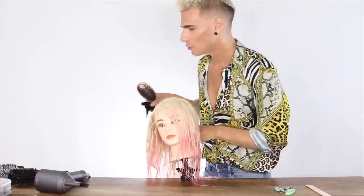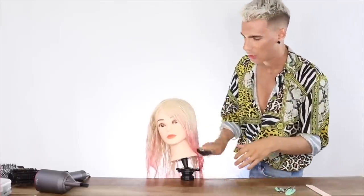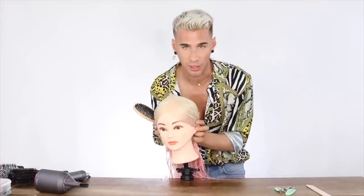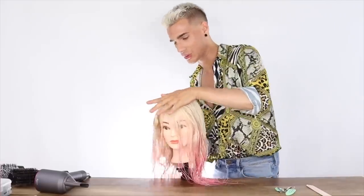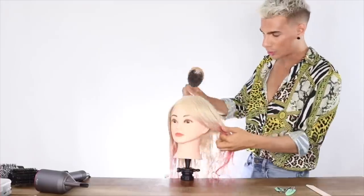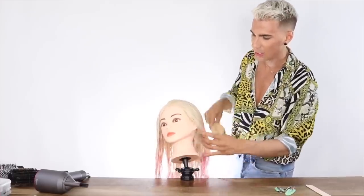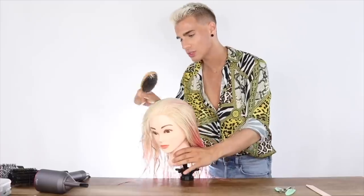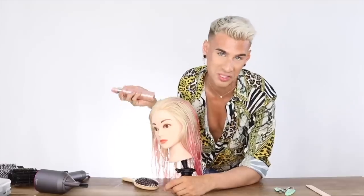After the hair is towel dried, the first step is to put some product in. I generally like to use some kind of smoothing product for a nice blowout. A lot of products put a lot of hold in the hair and it feels gel-like, so I just use a nice smoothing product. This Kerastase product is like my holy grail — it's called Discipline Fluidissime. It's a spray smoothing serum. I just do a very light spray on all the hair, then brush it through so it gets everywhere.